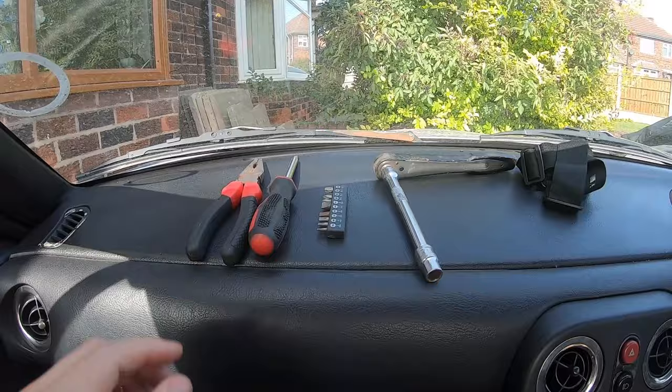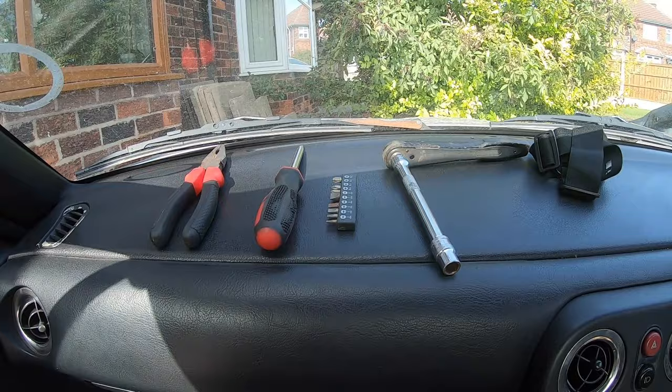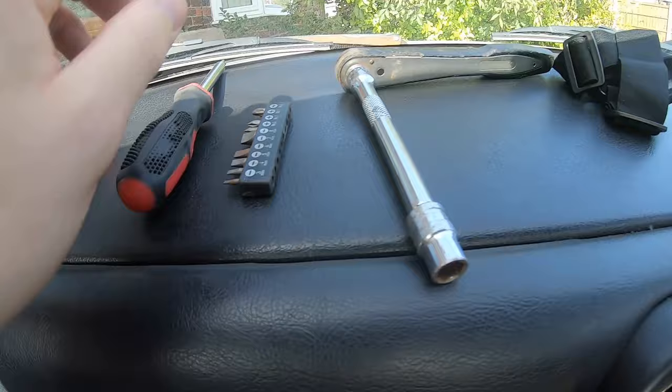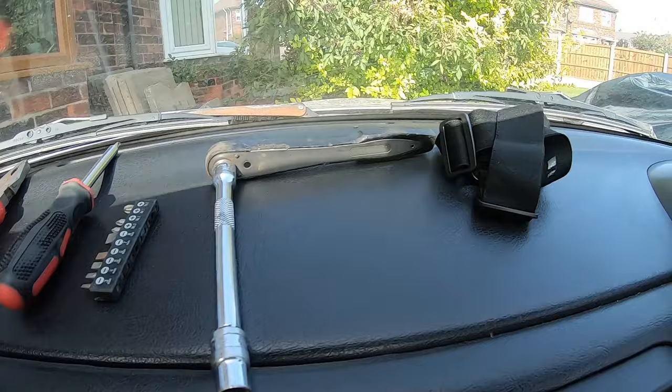First things first — tools that you are going to need for this job. Pliers are not necessary, but I've got them in case I just decide to drop something. You will need a Phillips or crosshead screwdriver — I've got a little assortment. You will definitely need a 10mm and a ratchet. You will not need a head cam strap.